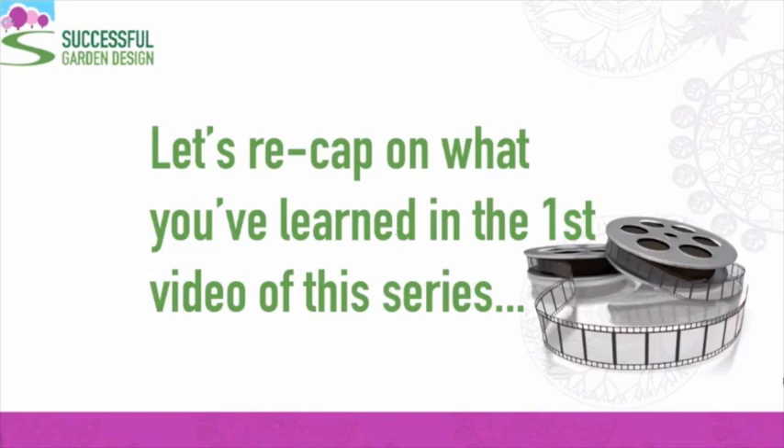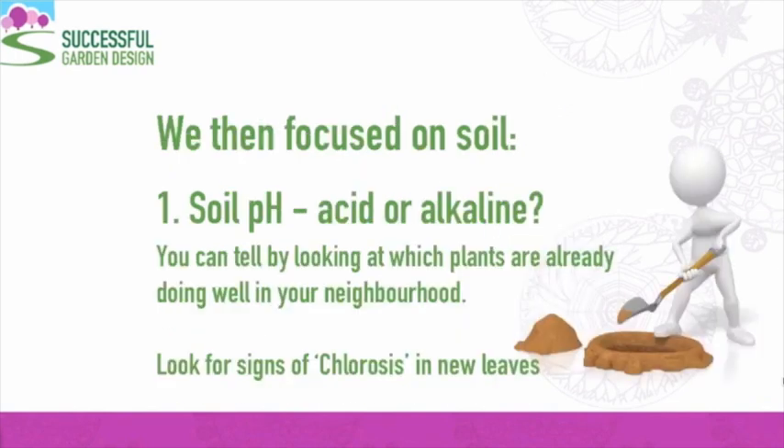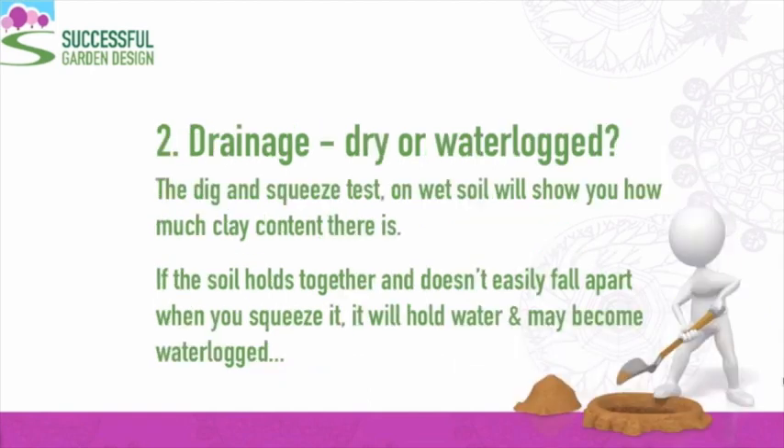Let's recap on what you've learned in this first video of the series. Plants need the right soil type, climate, and aspect to be able to thrive. We focused on soil. First, the pH — is it acid or alkaline? You can tell by looking at which plants are already doing well in your neighbourhood, and also look out for signs of chlorosis in new leaves — that's the darker veins coming through. Then we looked at drainage: is your soil dry or waterlogged? The dig and squeeze test on wet soils will show you how much clay content there is. If the soil holds together and doesn't easily fall apart when you squeeze it, it will hold water, and in the winter it may even become waterlogged — and that will affect your plant choices.